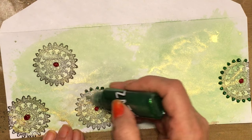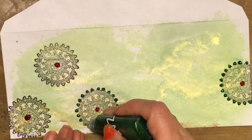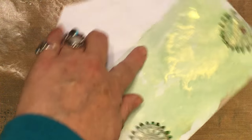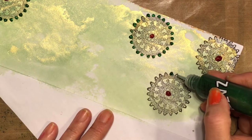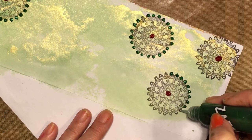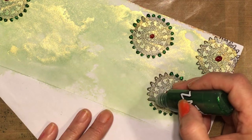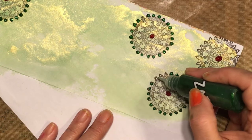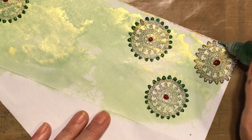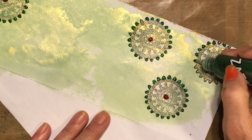I just adore doing these, I don't know why. It's very meditative or something. The thing is you've got to let them dry, you've got to leave them alone. When you get them done, walk away and don't try to touch them. The best thing to do would be leave them overnight — then you know they're going to be dry.